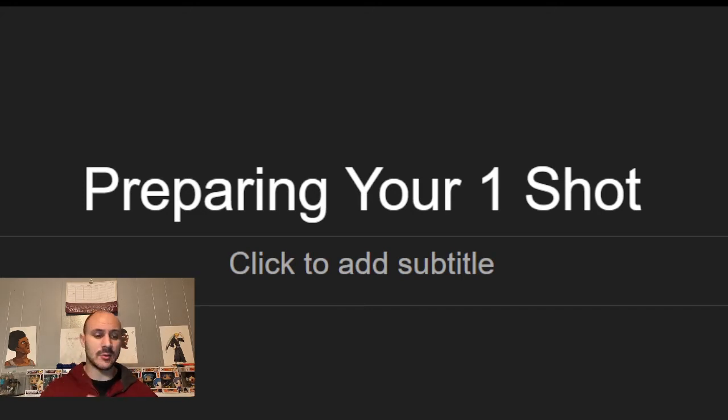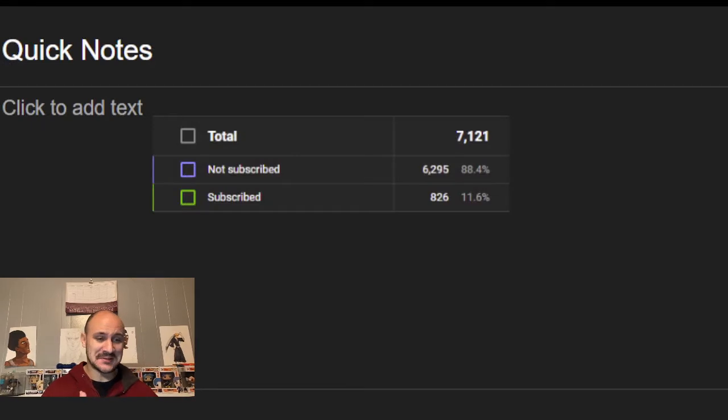Y'all seem to really enjoy the other one that I created — I'm actually getting a lot of comments on it, so I'm going to probably link this one to that one. But I also just wanted to make a new one just for preparing and stuff like that since y'all enjoyed that one so much. If you haven't subscribed, please do — 88% of my viewers haven't subscribed yet. I'd really appreciate it. I'm trying to grow the channel and it has been growing a lot, so I appreciate your support.